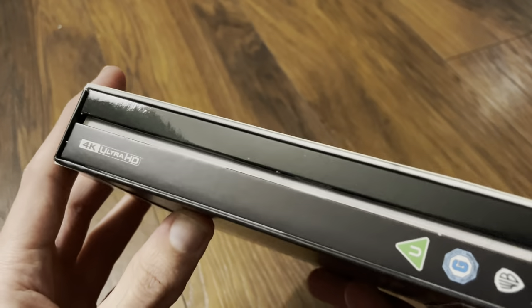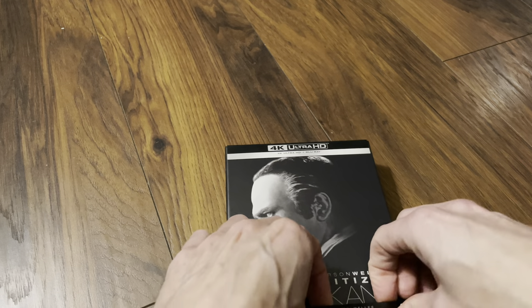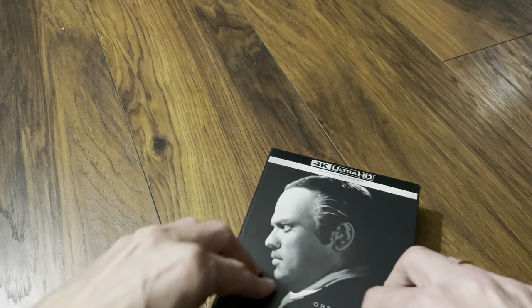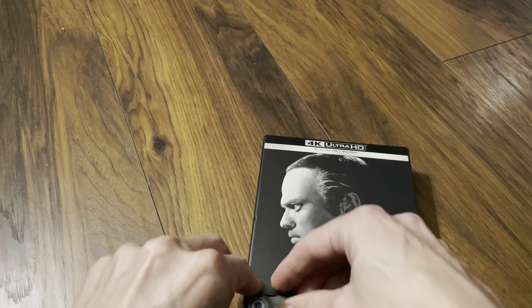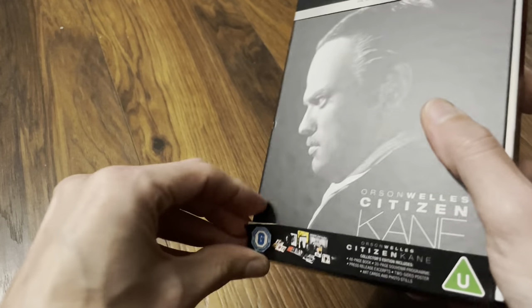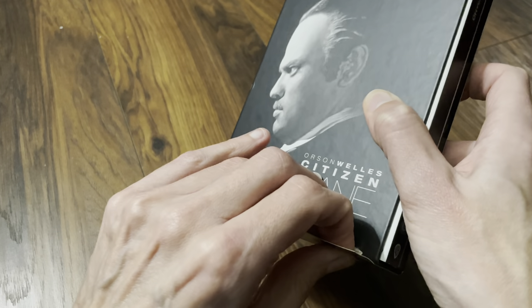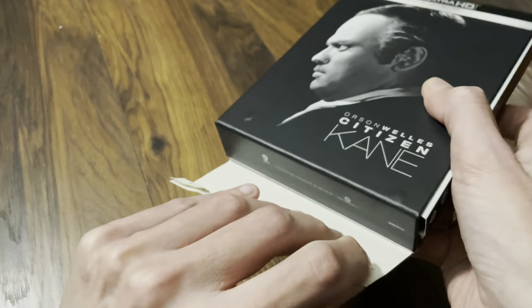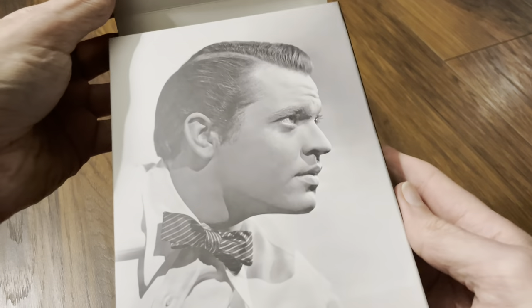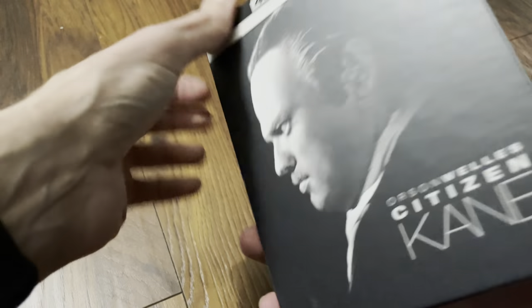There's a look at the open side. As usual I will try and remove the J-slip carefully and have a look at the full artwork. There's always quite a lot of glue on these sets. Okay, we're in. And the back — good quality image — and let's have a look at the front as well with the bottom removed.